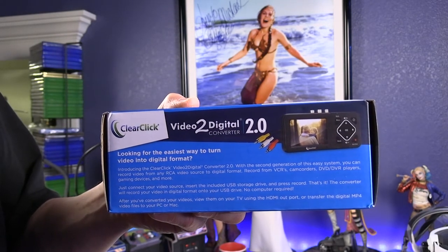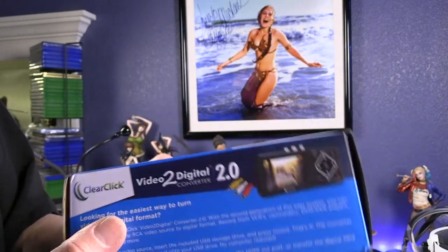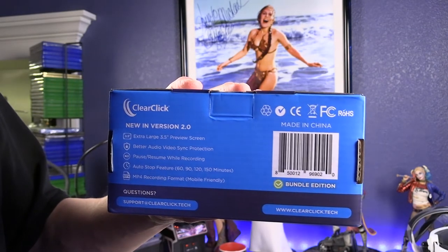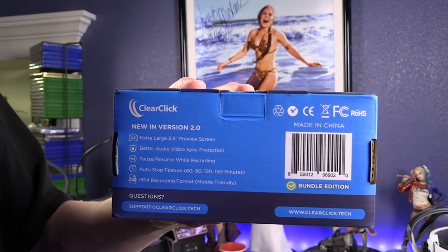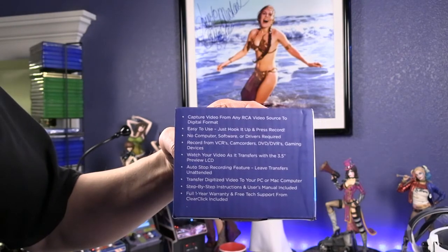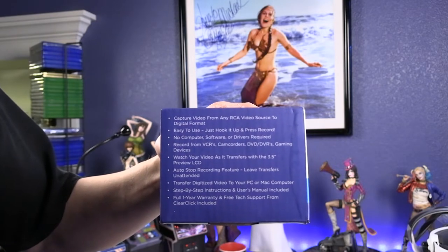The reason I purchased this was that I recently upgraded my Mac to Catalina. The software I had originally to capture video and convert to digital files was no longer compatible, so I was looking for something new. I stumbled upon this, which was great — it's software independent, so it's future-proof. I didn't have to worry about upgrading software all the time; everything is contained in this one product.